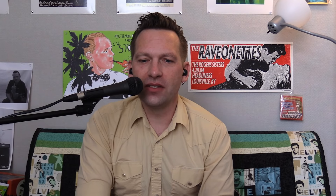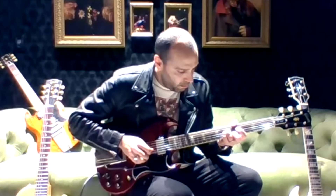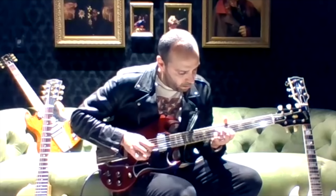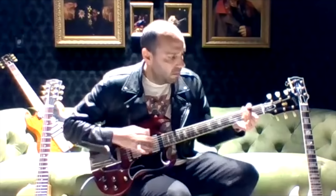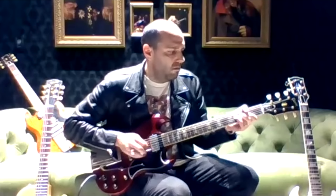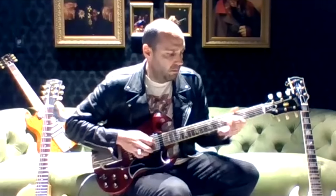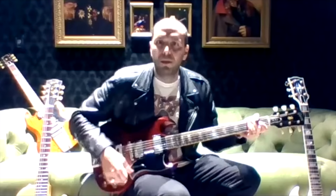When we came into the video you were playing the bridge pickup. Should we hear a couple other positions? Let me clean up the amp and give you the neck — clean and dirty.